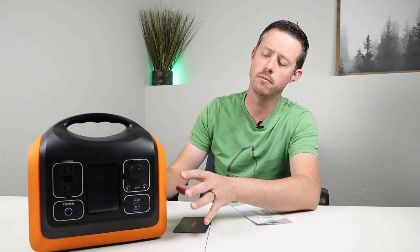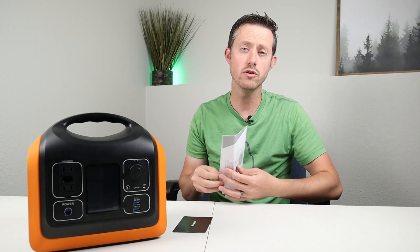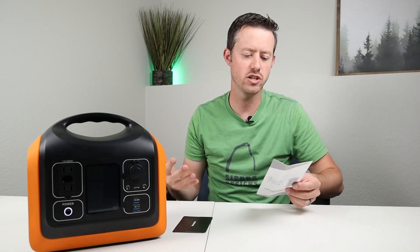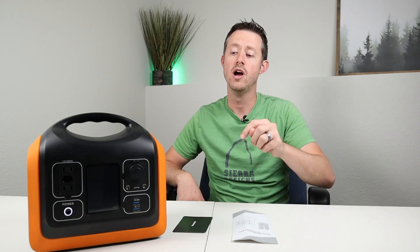Whenever you purchase a power station, I recommend completely discharging it, charging it back up, and testing all the outputs right away to confirm everything works. Read through the owner's manual for any warnings or usage details. If you have any questions, throw a comment below and I'll get back to you. Thanks for watching and we'll see you in the next one.